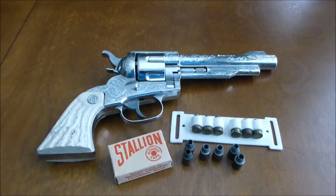Welcome to my videos showcasing vintage cap guns from my collection. Besides just viewing the cap guns, I will also demonstrate how to load and fire these cap guns from the 50s and 60s.